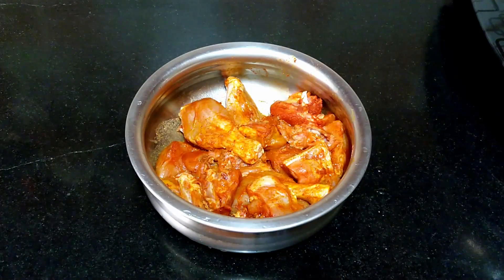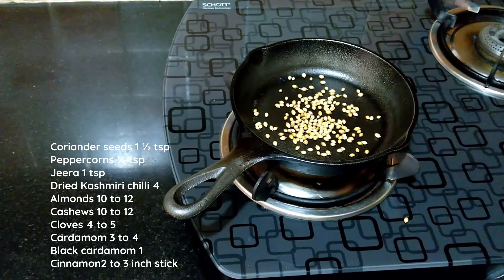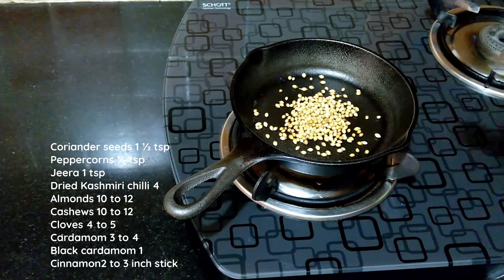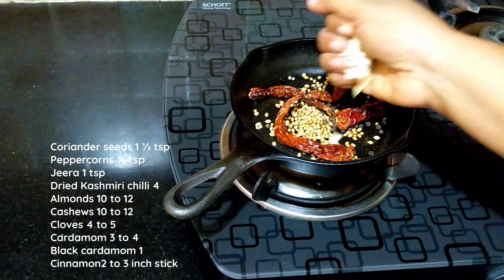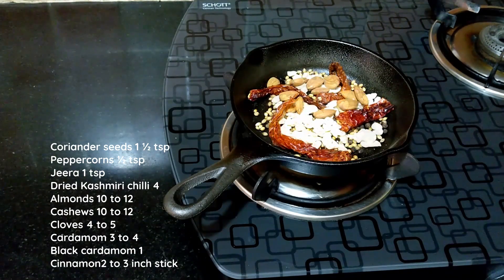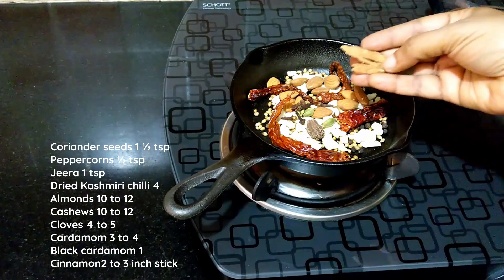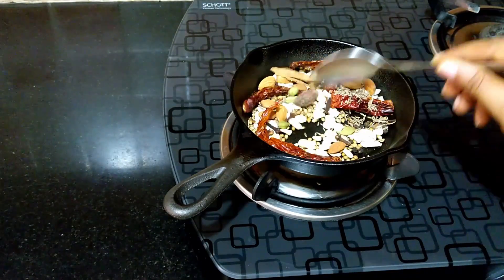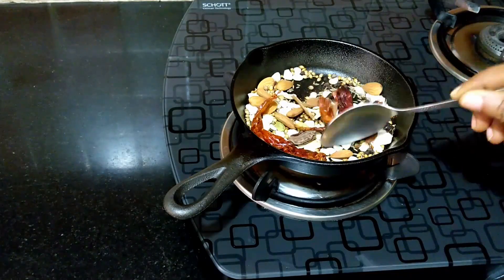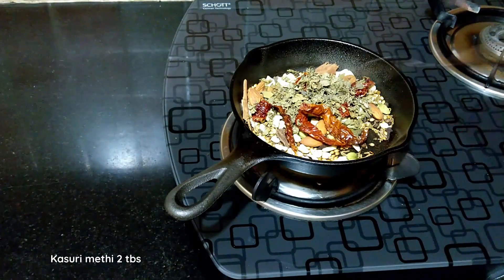Now dry roast some spices for the mughalai masala mix. Into a heavy bottom pan add one and a half teaspoons of coriander seeds, half teaspoon peppercorns, four Kashmiri dried chilies, 10 to 12 cashews, 10 to 12 almonds, one black cardamom, three to four green cardamoms, three to four cloves, two to three inch piece of cinnamon, and one teaspoon jeera. Dry roast on a low flame for two to three minutes. Once dry roasted, add two tablespoons of kasuri methi, turn off the flame, and set aside to cool.